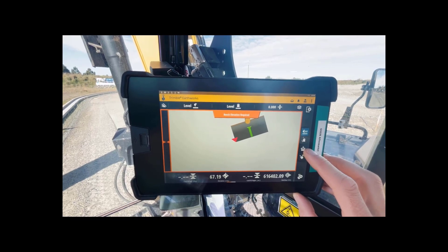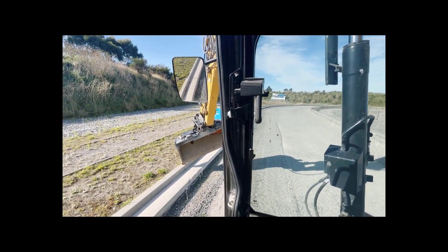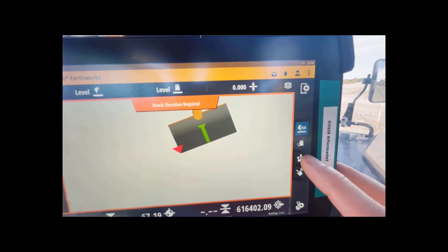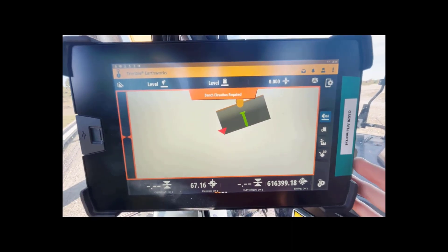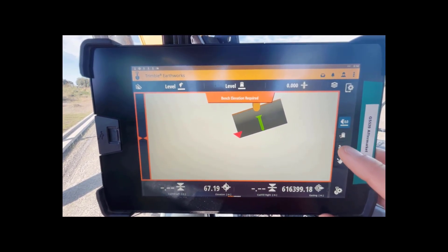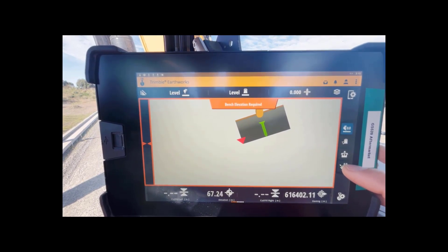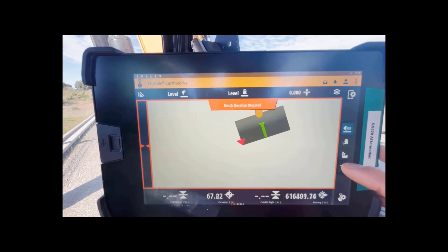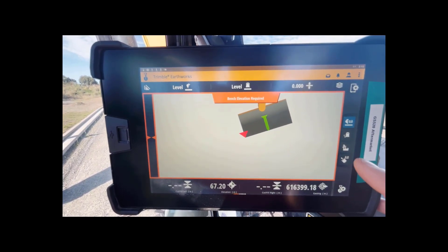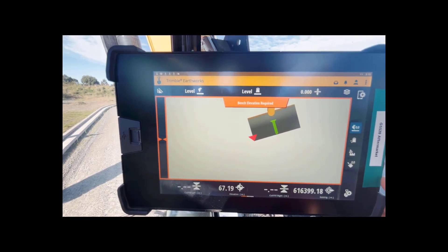Now it is important - this button up here is the slew boom position. This is a slew boom machine and to reach around to the curb the boom is currently slewed all the way to the left, so I need to set this to the left position. The elevation calculated at the bucket tip is different for each slew boom position - you can see that elevation just changing. So when benching to transfer an accurate elevation on a slew boom machine, I need to make sure I've got the right position selected before I bench.